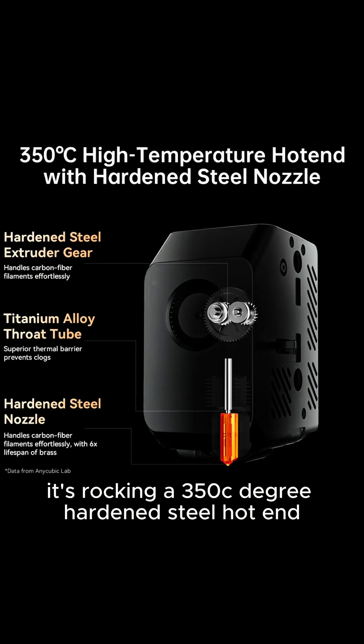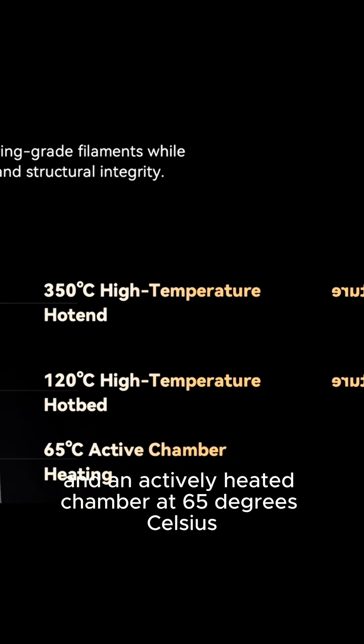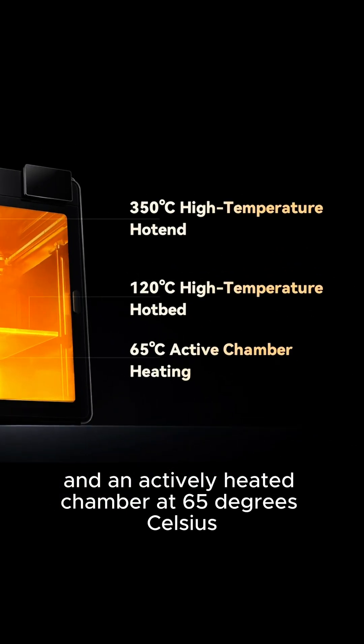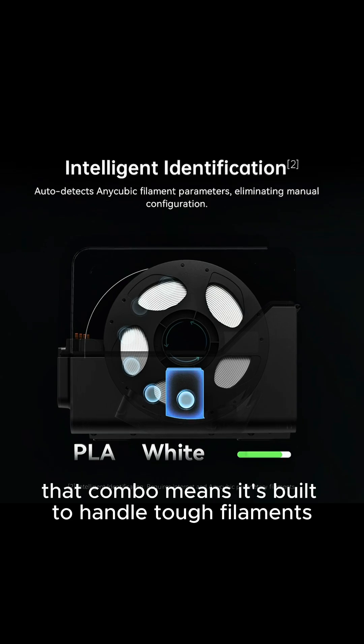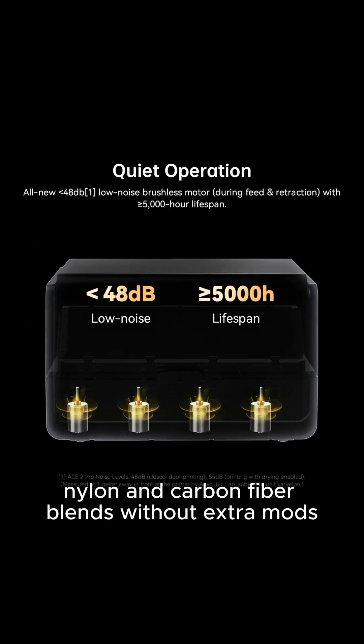It's rocking a 350 degree hardened steel hot end, a 120 degree heated bed, and an actively heated chamber at 65 degrees Celsius. That combo means it's built to handle tough filaments like ABS, PC, nylon, and carbon fiber blends without extra mods.